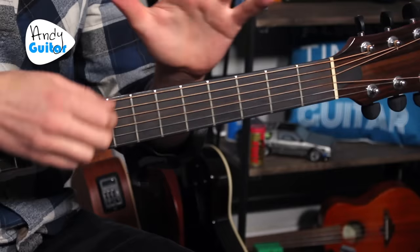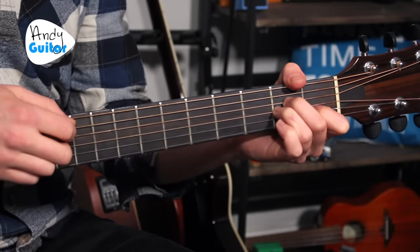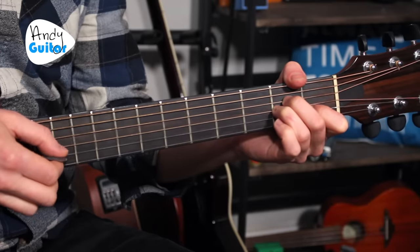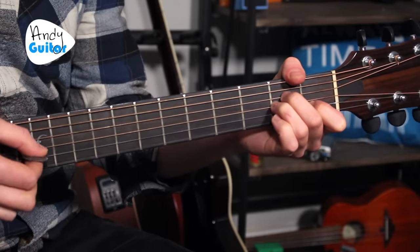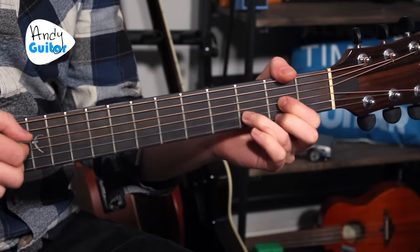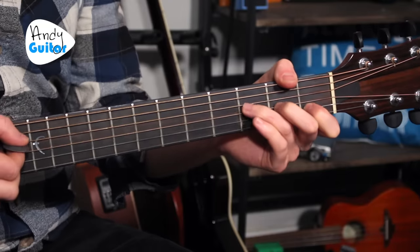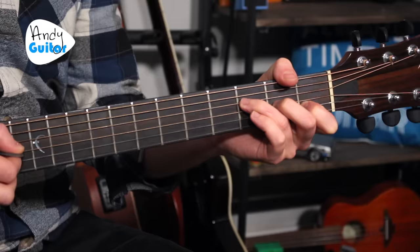So for each chord, we go: pick, slow strum — one, two, three. That was picking string five, slow strum, one, two, three. Pick string five again — one, two, three. Pick string four, slow strum — one, two, three. Pick string three, pick string four again — one, two, three. Then finally the last section completes the pattern.